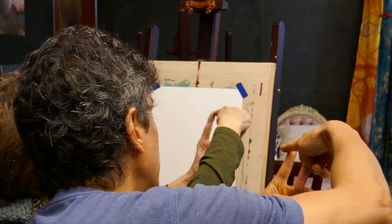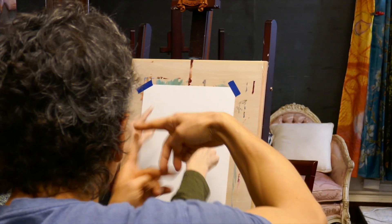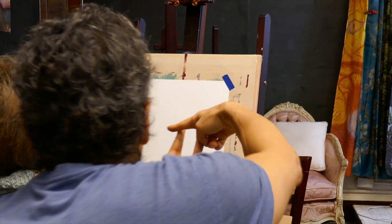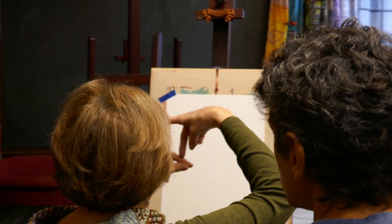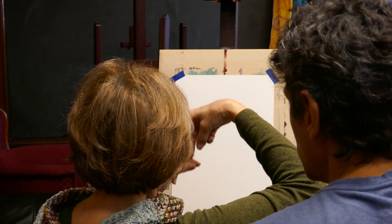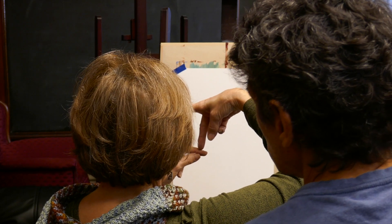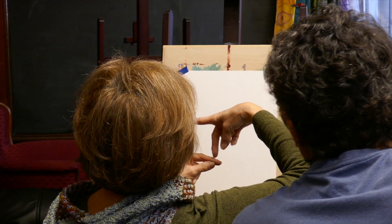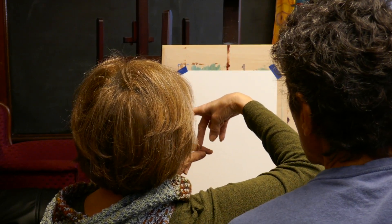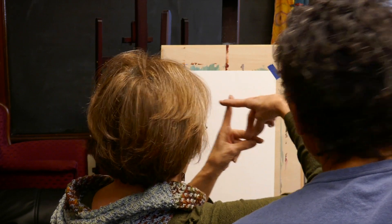I frame the piece of paper first — I pull it up to my eyes so I can see the shape of the paper. Until you get the shape of the paper right, I adjust the hands. Make your thing a little bit more narrow so it looks like your paper, and then frame it.